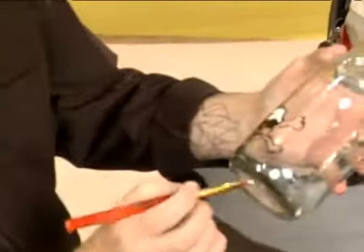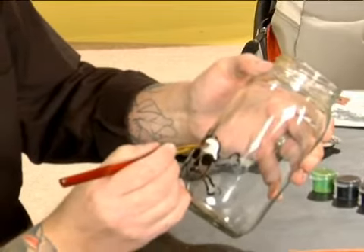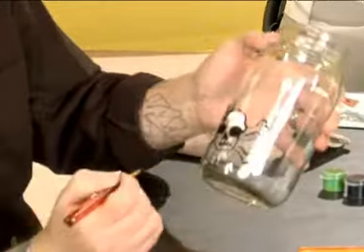So if you want, go ahead and fill all that in. This will dry a lot quicker than the black, and then we can do the second coat.